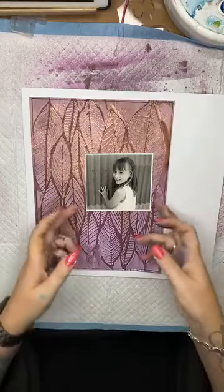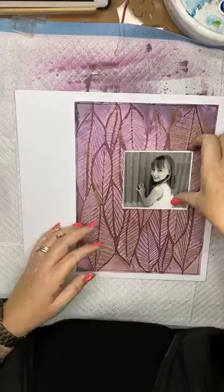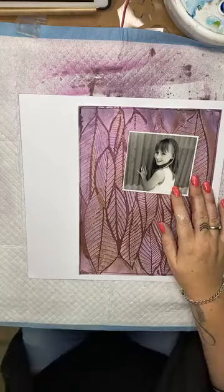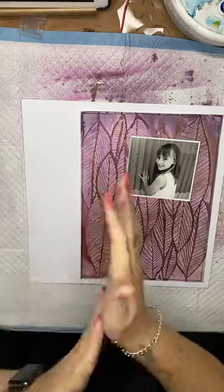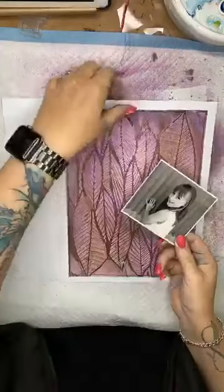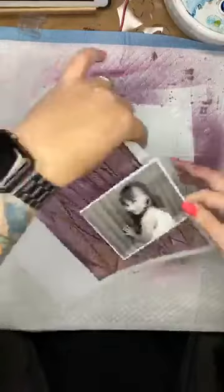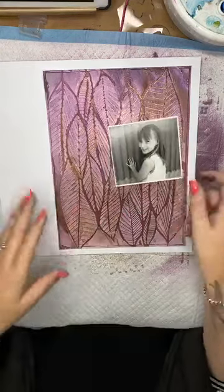I've got my photo here of Miss Jessica that I'm going to pop on. Body language is everything in scrapbooking. You can see that Jessica's body language is facing that way — if I was to put her on this side here, she is facing out of the page and that's a negative body language. It looks much nicer if she sits over here — it's more visually pleasing, nicer on the eye. So I'm going to centre that about there.